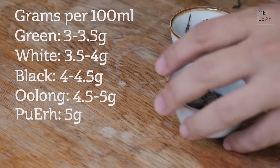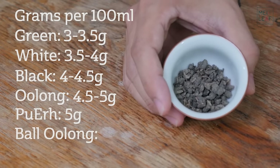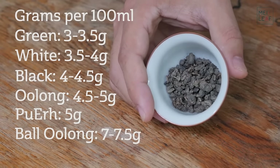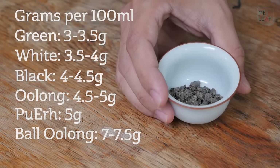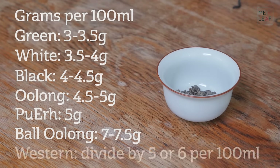Last but not least is your ball-rolled Oolongs. Ball-rolled Oolongs are obviously more dense and therefore heavier, and I would recommend somewhere in the region of 7, maybe up to 7.5 grams, of ball-rolled Oolong per 100 ml pot or gaiwan. If you are brewing Western style, then I would recommend, as a good starting point, dividing all of the numbers that I've just given you by about 5 or 6, and that will give you the amount to use per 100 ml if you are brewing Western style.